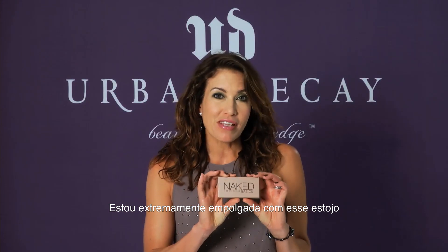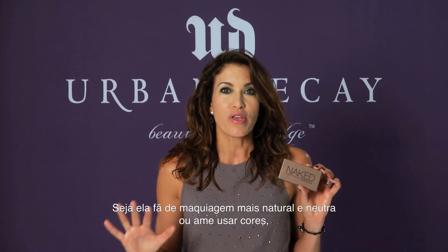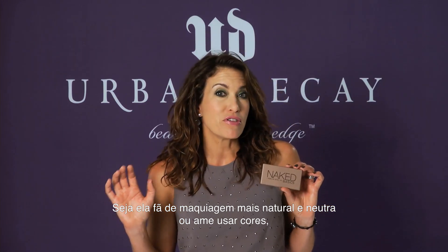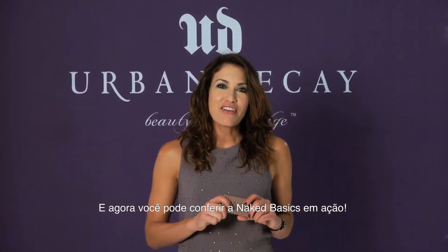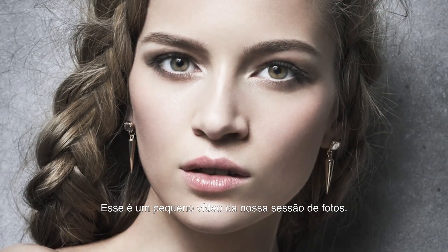I am so excited about this because I feel like it's a great palette for every single person out there. Whether you love your makeup natural and nude or you love to use color, this is the palette you need to start your look. And now you can check out Naked Basics in action — this is a little video from our photo shoot.